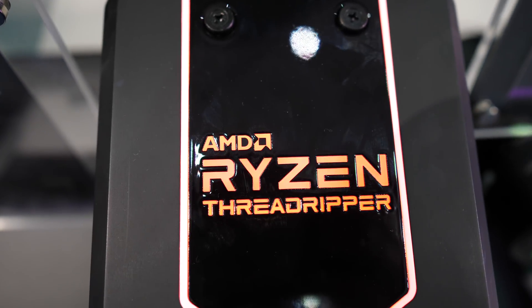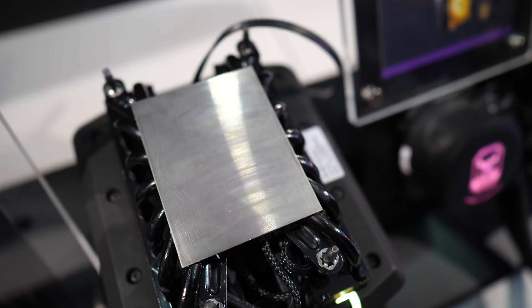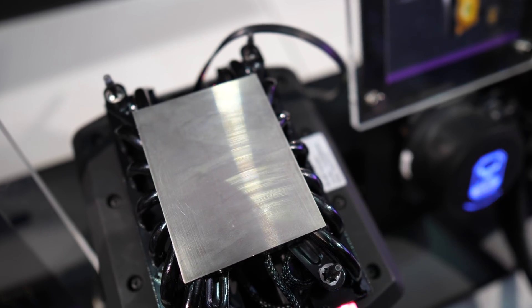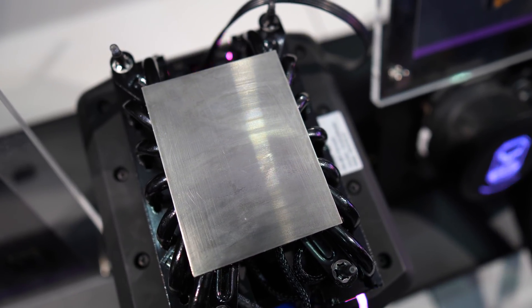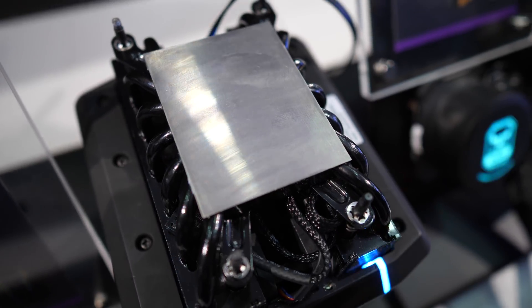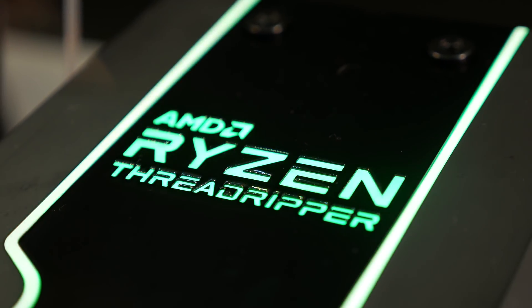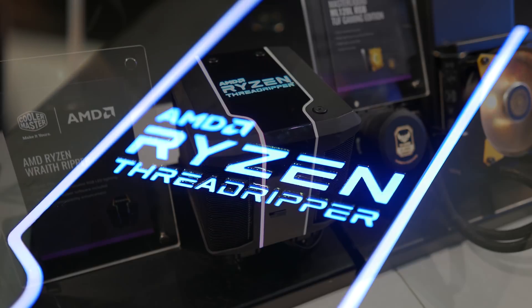Here are a few close-up shots of the Wraith Ripper. As you'd expect, the base plate is huge and allows for full TR4 socket coverage. There are seven copper heat pipes in total, extending from one side of the heat sink down into the base and then back up into the opposite bank of fins. Embedded in the middle is a 120mm fan set up in a push-pull configuration. Can't wait to get my hands on this one.